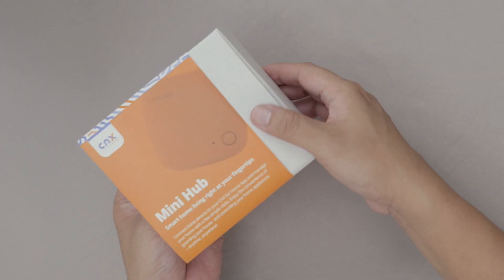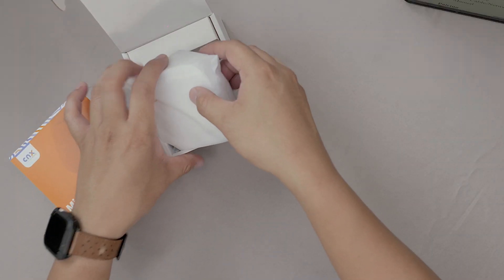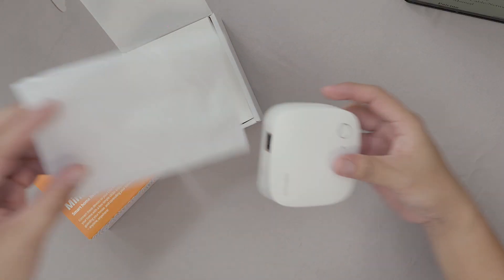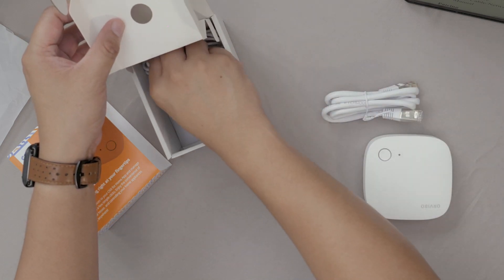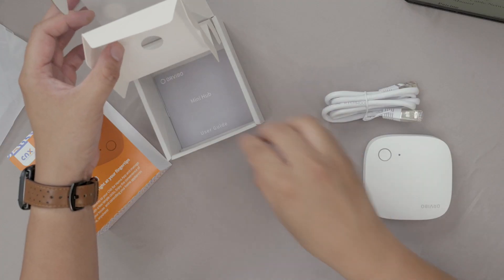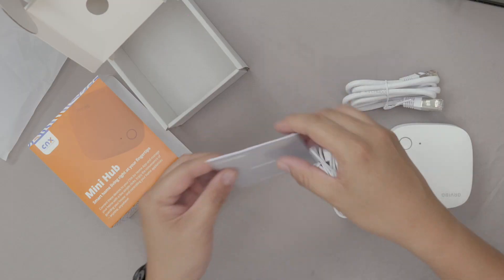Each box comes with the CNX for Homes Smart Hub, a LAN cable, a USB cable, and a user guide.